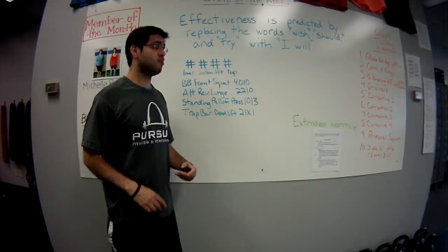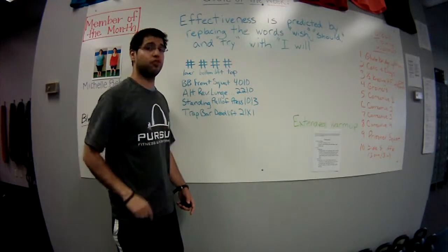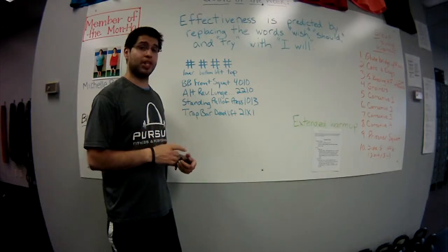For the Strength Academy workouts, most of the exercises where we've listed tempo, we've listed it as four numbers. For those of you unfamiliar with what those four numbers mean, we're going to break that down a little bit.